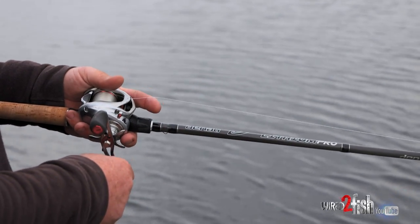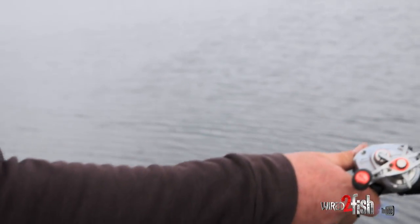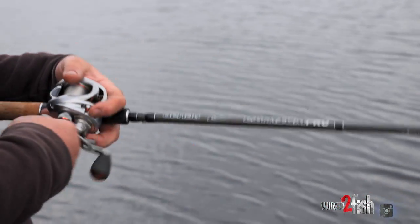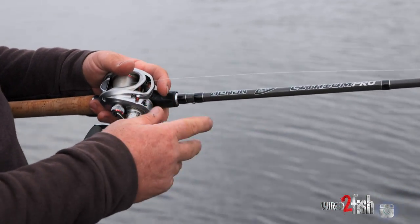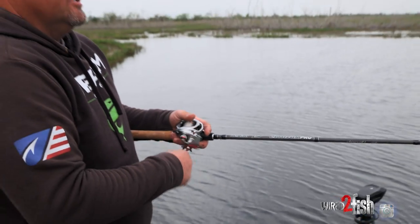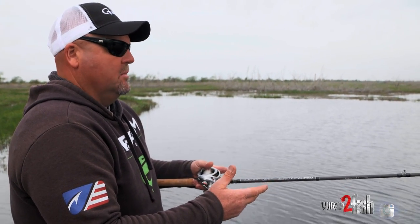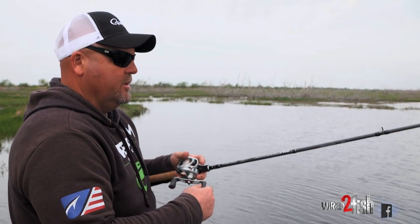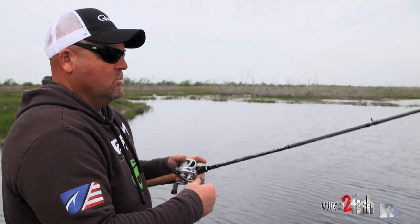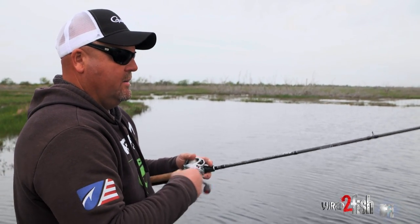Don't be afraid to mix up your retrieve — we're just winding it a few times and then killing the bait, giving the fish a chance to react. We're in the south part of Louisiana; you can see today it's cloudy, and a lot of these fish are Florida strain. As the sun comes out later on today, you can probably get more aggressive with this worm and get them to bite it constantly moving. But this morning, we're trying to feed it to them just a little bit so they don't have it buzzing over their head and not wanting to bite.